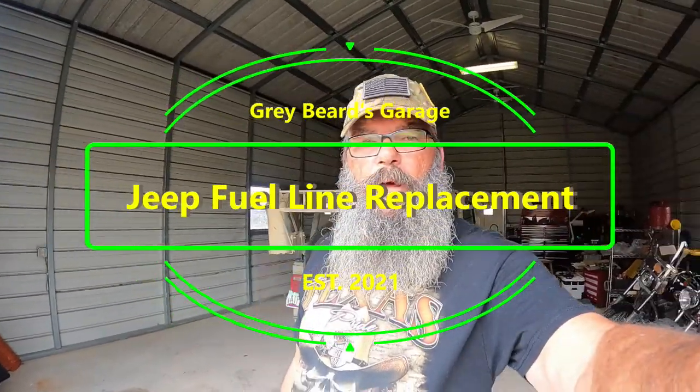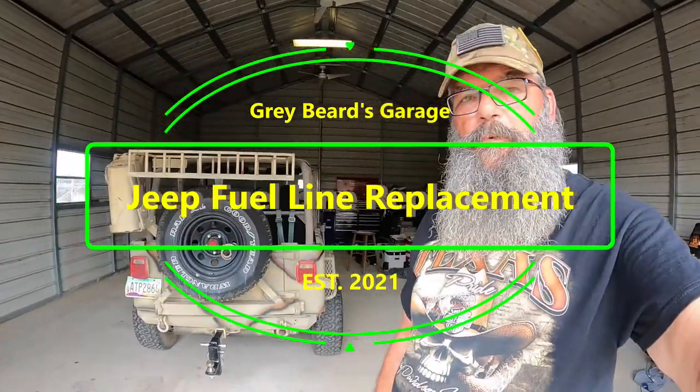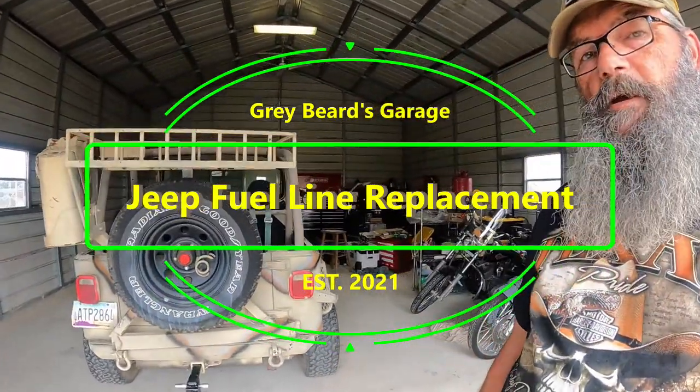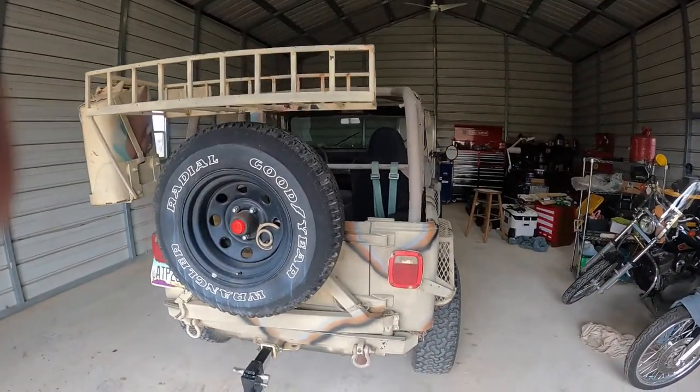Hey everybody, it's Greybeard again. I'm back at another little project. You can see behind me here, I've got my Jeep Wrangler. It's a 95 YJ. And we've had some issues with it before I left Tucson.